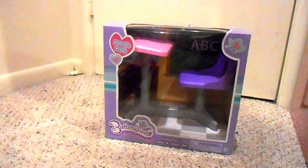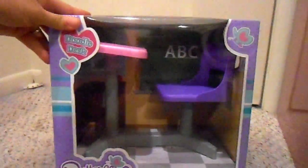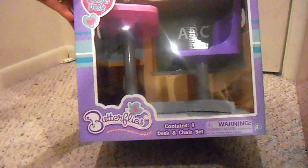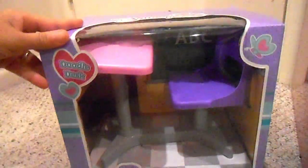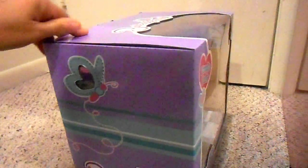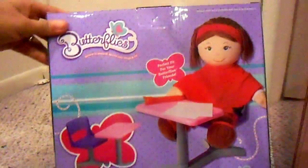Hi everyone, this is Mom Loves Agee Dolls 2, and my daughter Inner Star Girl is going to film this. This is an adorable desk and chair set that we got from the Cracker Barrel, and we're going to go ahead and open it and give you an honest review on it.